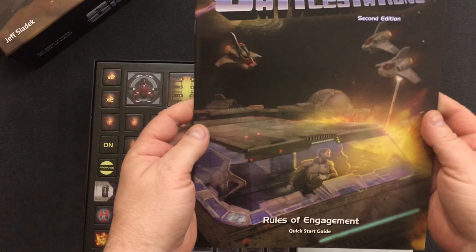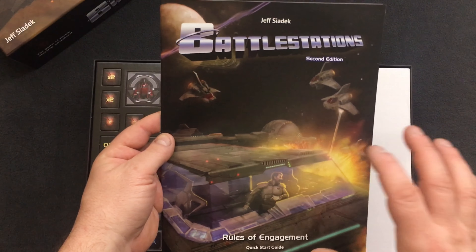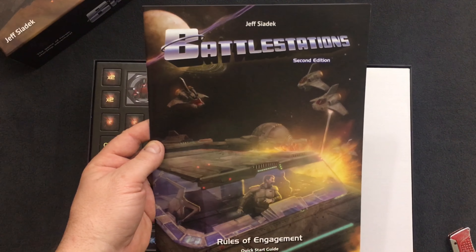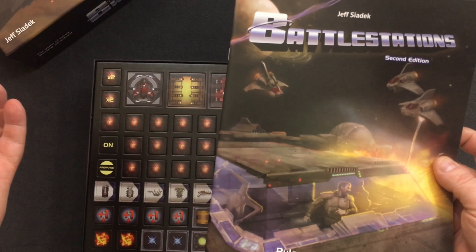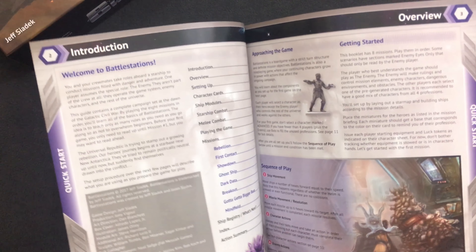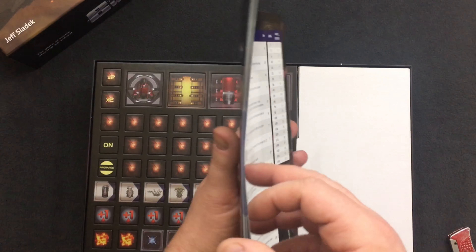First thing we have here is the rules of engagement quick start guide. There is another separate hardback book with advanced rules that I'll be looking at at the end of the video. It looks like an RPG book — you'll see it at the end. Rulebook here, nice glass of paper, it's pretty thick — 31 pages.